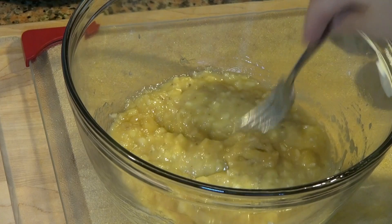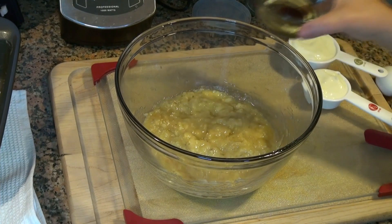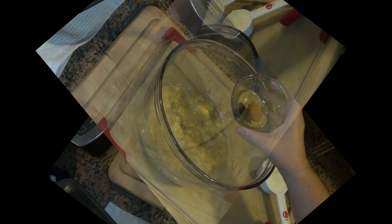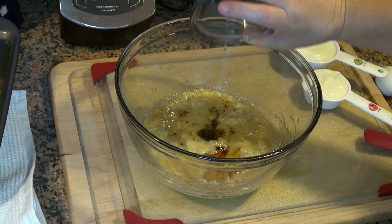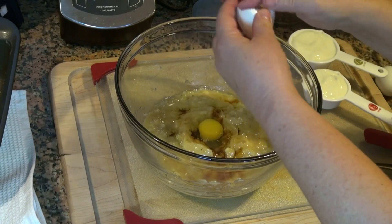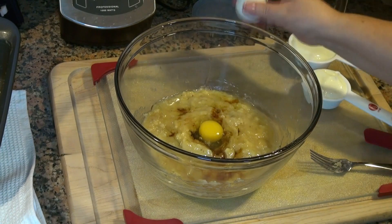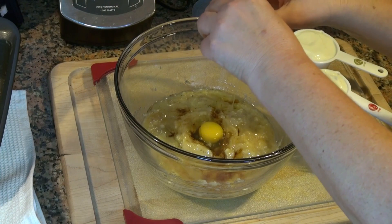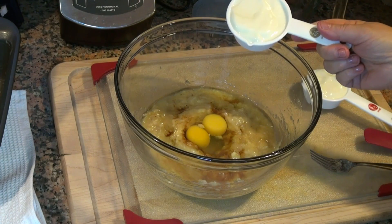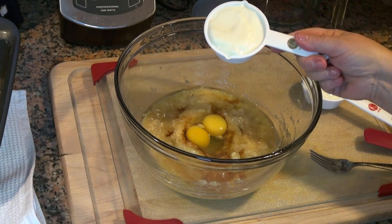I'm going to add three tablespoons of oil and a teaspoon of vanilla to this, along with two large eggs at room temperature and three quarters cup of plain yogurt. You can use milk or buttermilk if you would prefer.